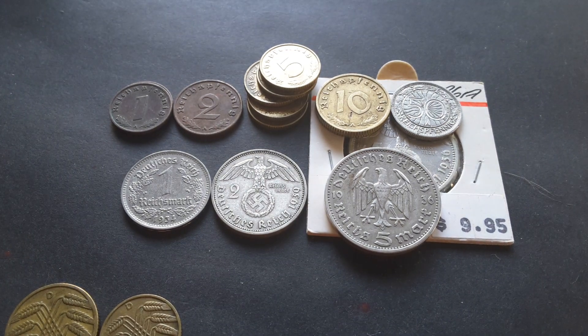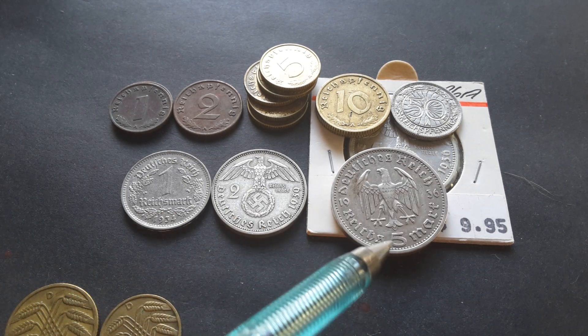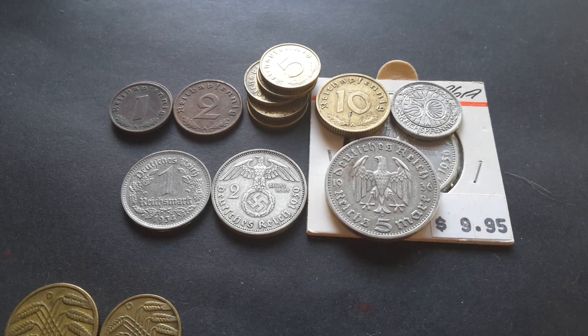Hello everyone, my name is Glen and today I have some German coins. As you can see from the coin on the bottom row, these are from Nazi Germany.